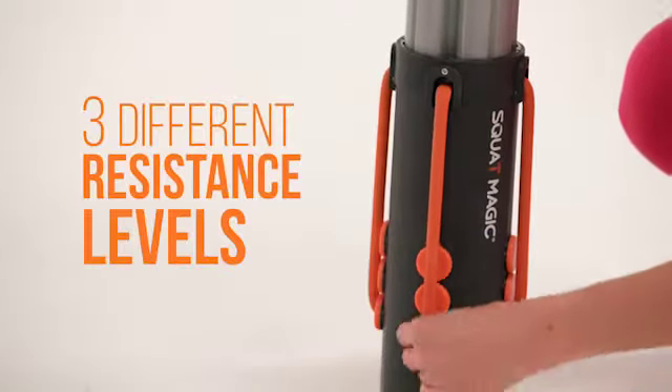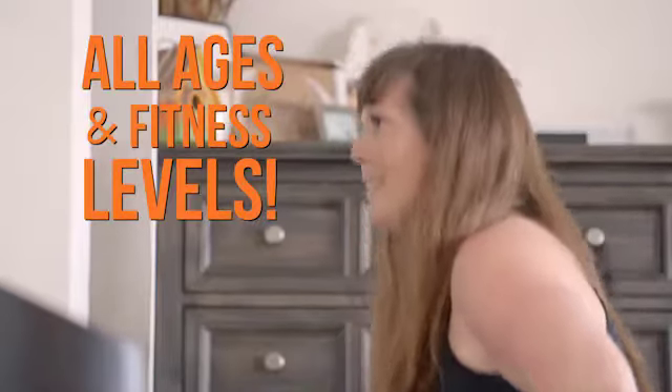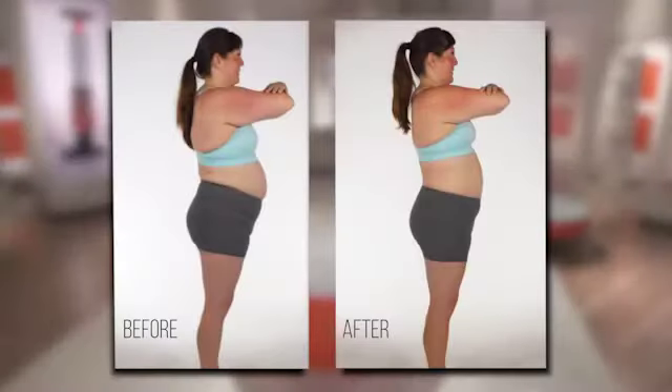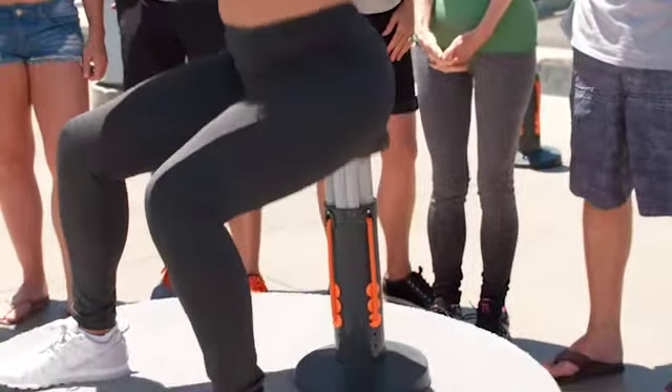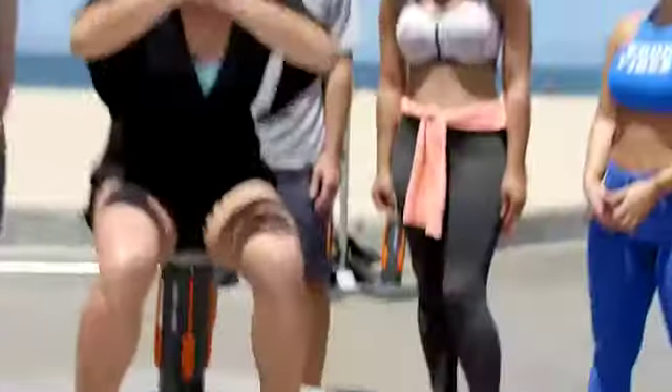With its different resistance levels and low impact technology, it's the perfect exercise for all ages and fitness levels. I felt the big changes in my legs and in my butt almost instantly, like day one. I'm sculpting, I'm firming, I'm toning — I'm about to get this body. This is the toning machine I need and want. Sign me up. I want 12.